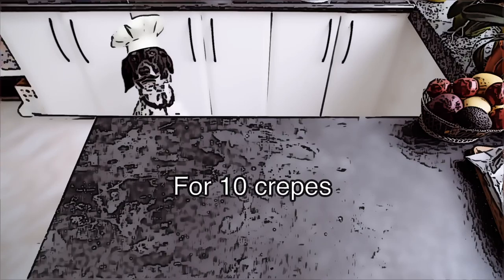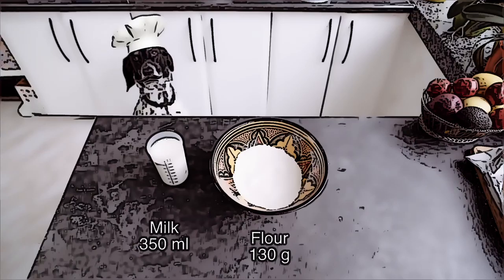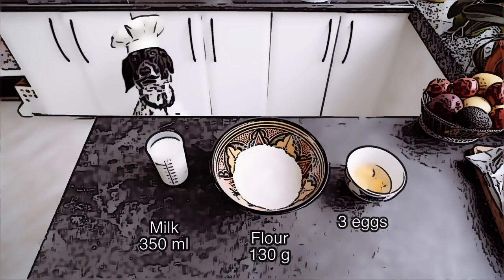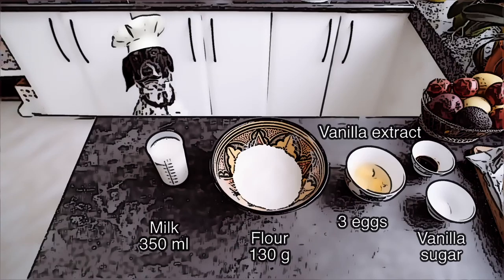For 10 crepes, we will need 130 grams of flour, 350 milliliters of milk, 3 eggs, some vanilla extract, a little bit of vanilla sugar, and the secret ingredient of the crepes recipe — rum.